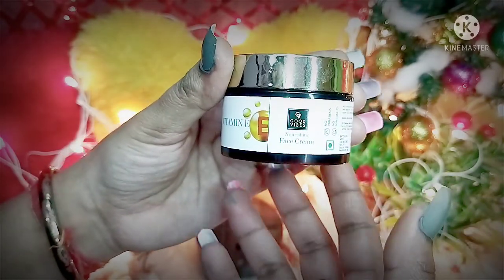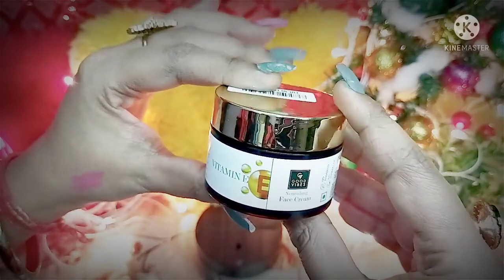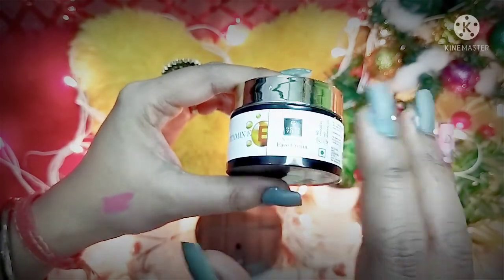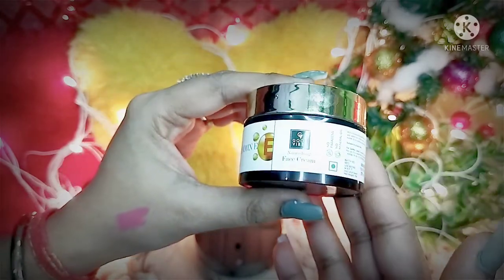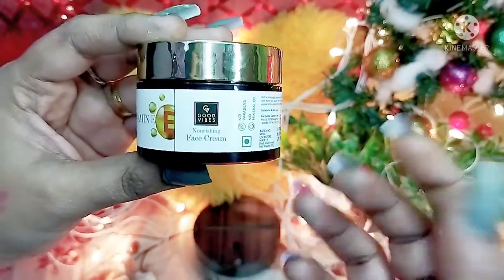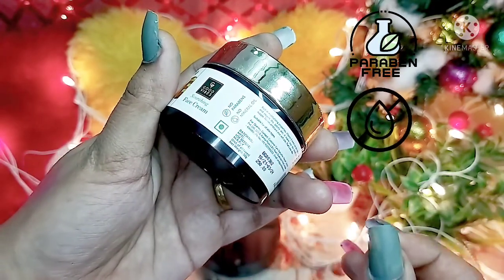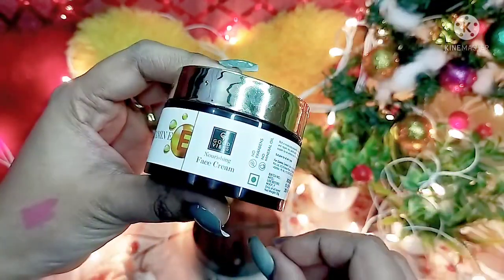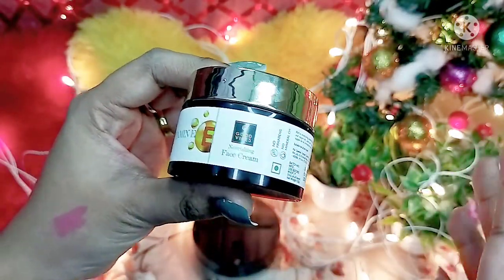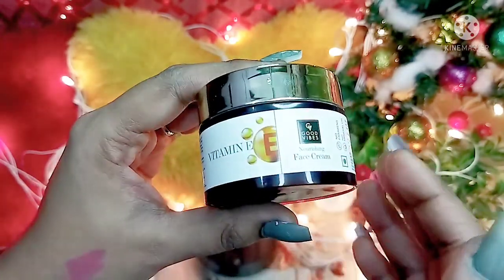This is the Good Vibes Vitamin E Nourishing Face Cream. This is a newly launched product. As you all know, Good Vibes products are paraben-free, no mineral oil, chemically free, and 100 percent vegan — no harmful chemicals.